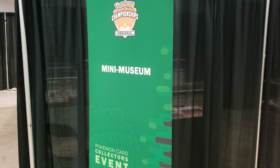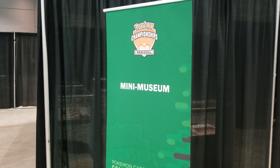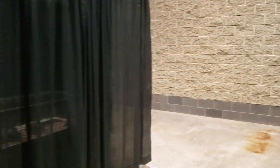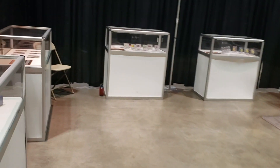Hey guys, it's Silver Snorlax and I am back today. Day two of the Hartford Regionals collectors event. I wanted to do a quick walk around of the mini museum. I know I'd already posted something online but we didn't have any product in the cases yet, and we finally have product in the case. I wanted to show you all the cool stuff that's in the museum.